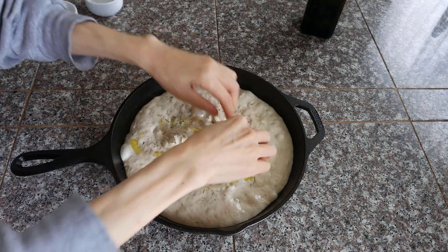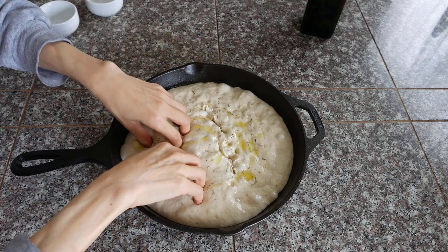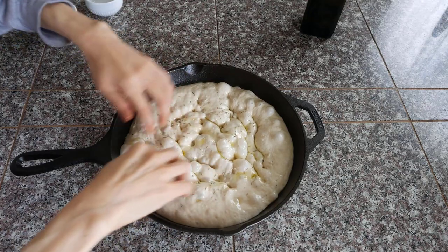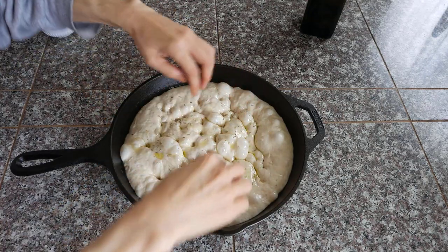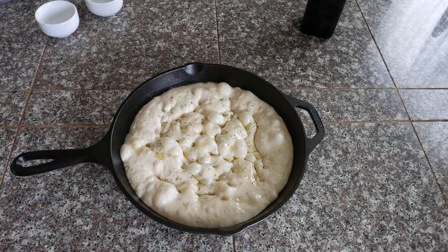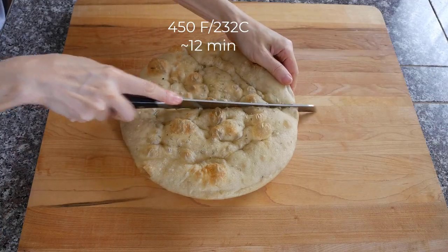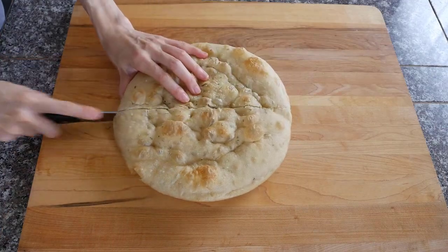Then push your fingers all the way down as a final touch. Bake on the middle or lower rack until the top is golden, about 12 minutes. Let it cool before cutting it open.